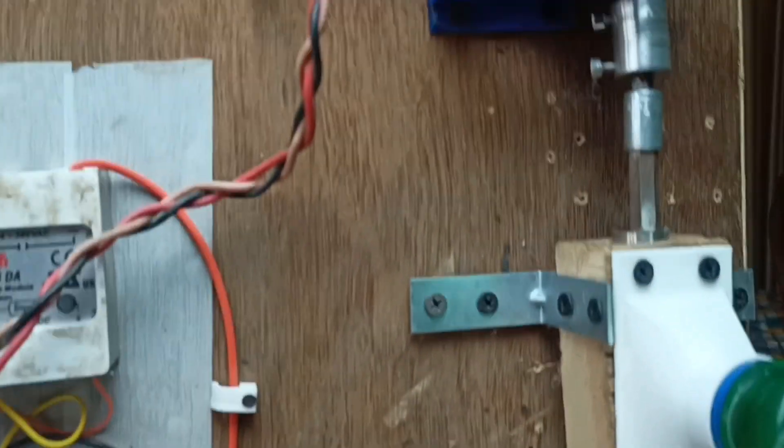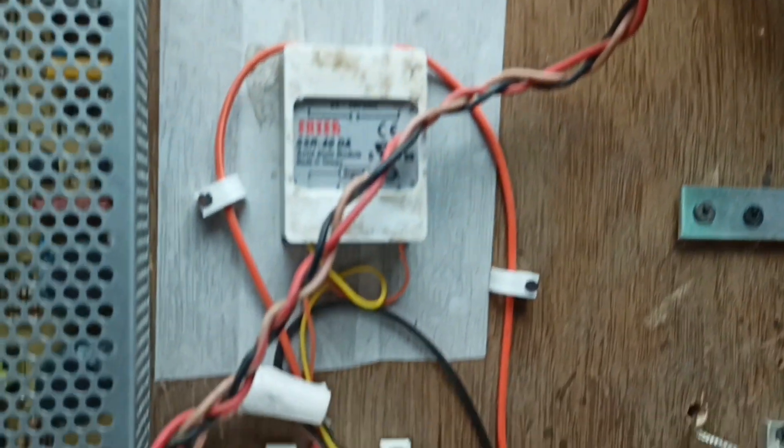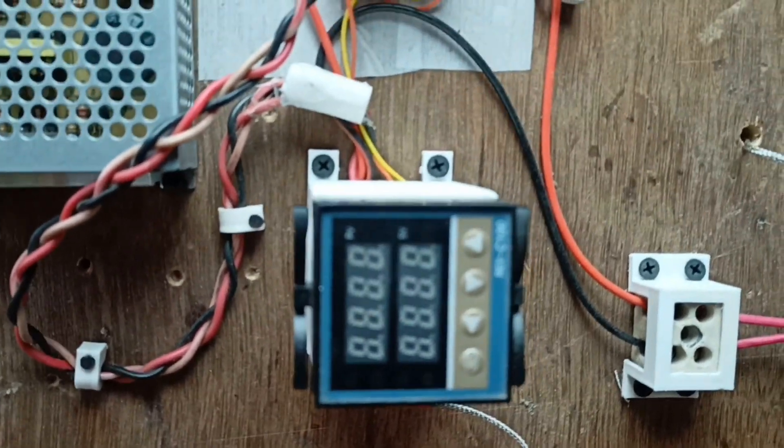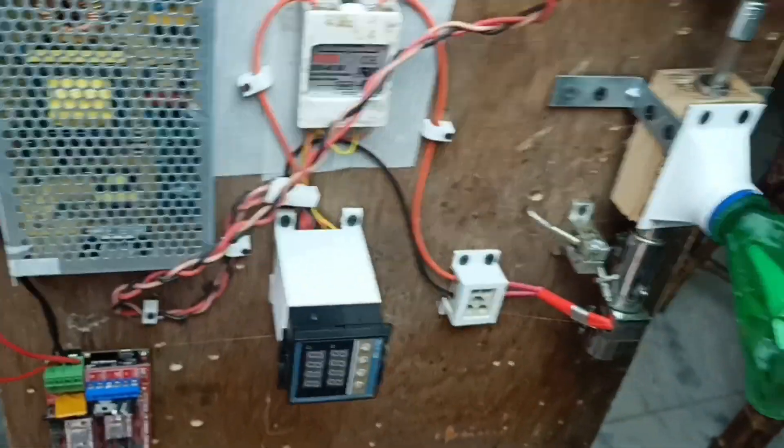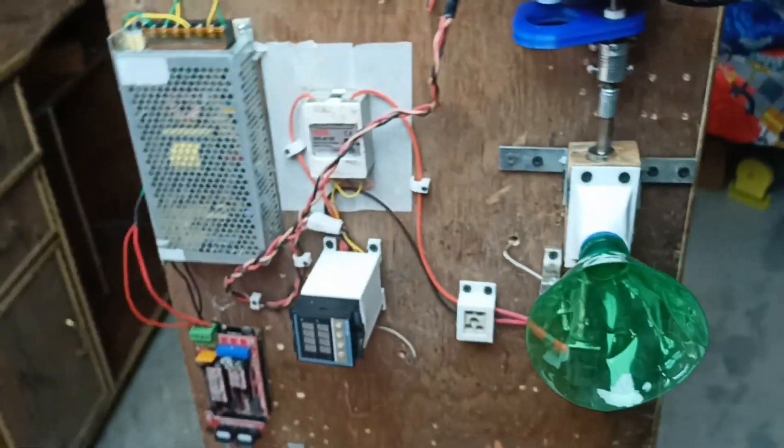Let me give you a little cinematic view of this whole thing. Now you can see our machine is almost ready — the filament extrusion system. You might notice it's oriented vertically. Let me give you the full view. I put this board vertically, as you can see here.